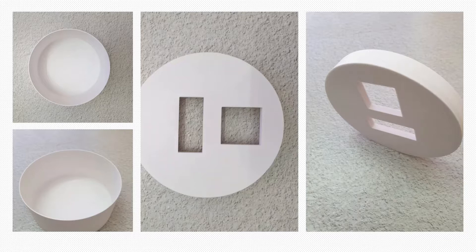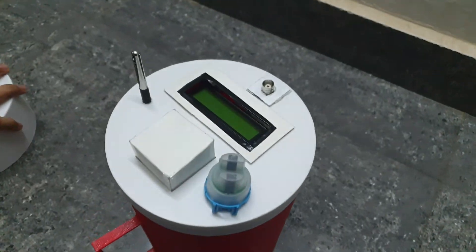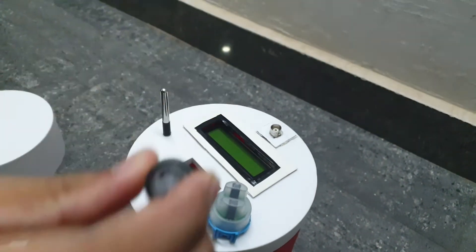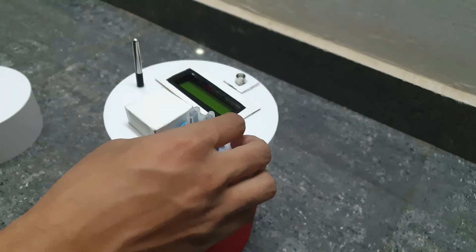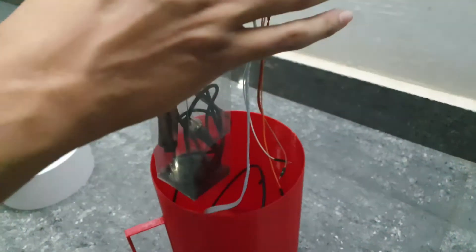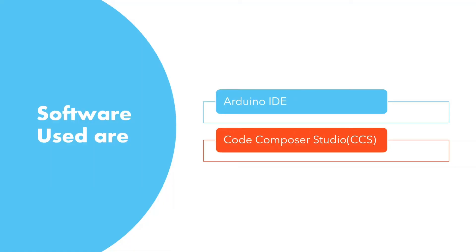For 3D modeling we used Autodesk Fusion 360. Here you can see our whole body and the lower half where we connect all three sensors and the LCD display. These are the parts after 3D printing. Our product is designed in such a way that it provides maximum protection to all three sensors.